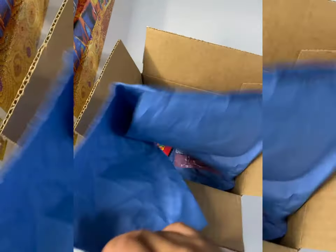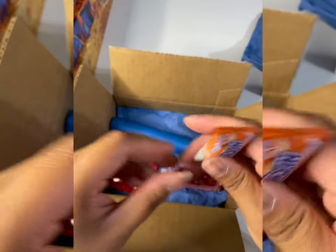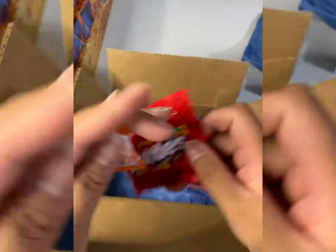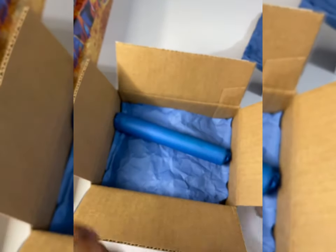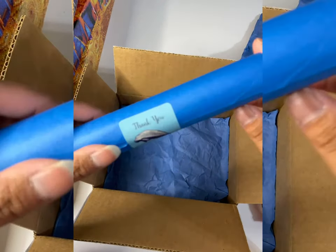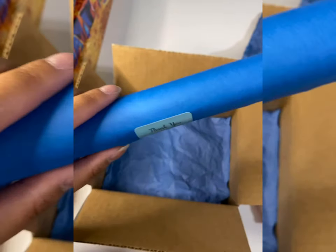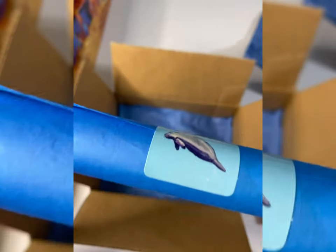They also included Hi-Chew in orange, Skittles, and Twizzlers — thank you very much! I literally have a bag of Hi-Chew sitting in my pantry but only the OG flavors, so I'm glad to try orange — I haven't tried orange yet. And now for my pen — I'm really excited!